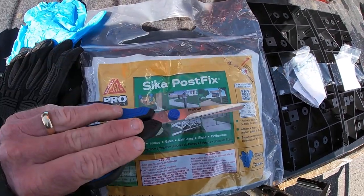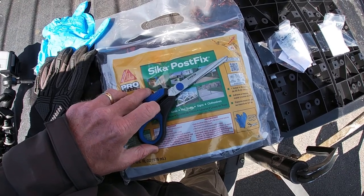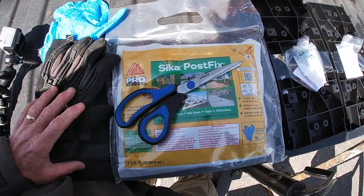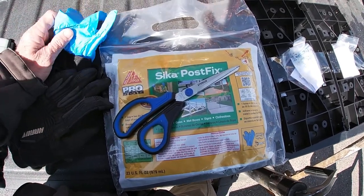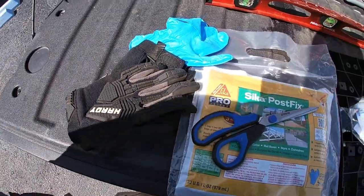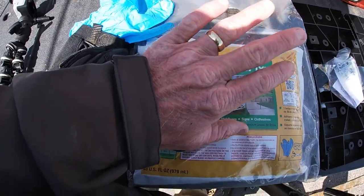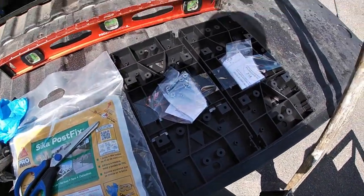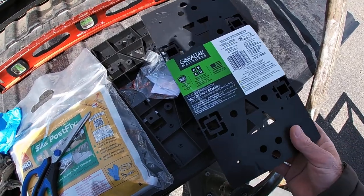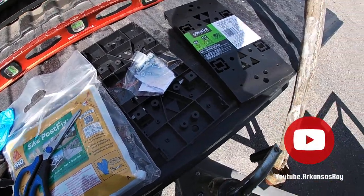I'll need some scissors to open it up, and maybe my blood pressure medicine, because you only have 15 seconds to mix it — that can get your blood pressure up. You've got 15 seconds to mix it and pour it in the hole. It recommends wearing gloves, so we've got gloves here. I also have some mechanics-type gloves because I have old man hands and have to be very careful. I also bought some plastic mailbox mounting boards with a variety of mounting options, so I didn't have to mess with cutting a board.